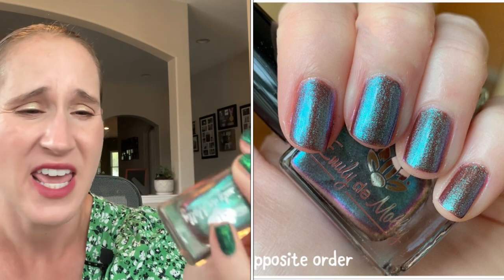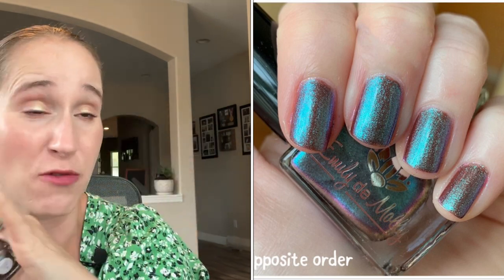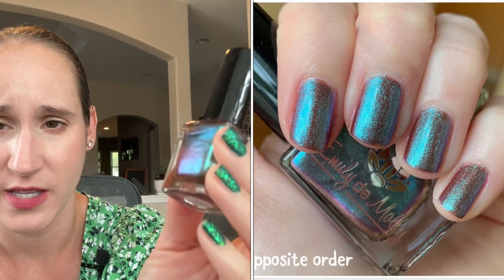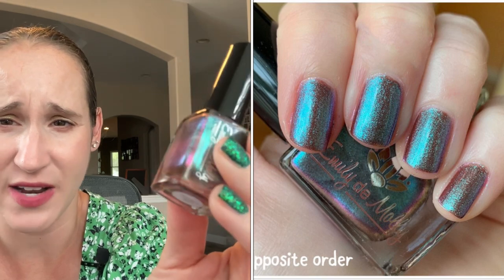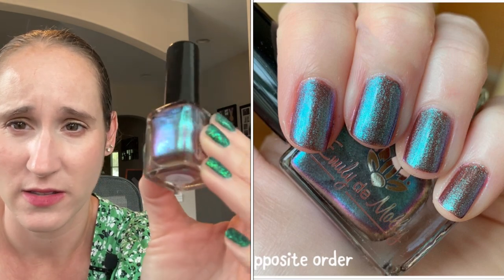The first real brown that I ever bought that I was like 'wow, I love this brown even though I don't like brown' is Emily Damali Opposite Order. This is one of the very first Emily Damali's I bought and I fell in love with her kind of shifting shimmers. It's been a long time since I bought from Emily Damali, but there was a good two-ish years where I was just buying every polish she came out with. Look at that shift — it's got a murky brown base and then it's got a beautiful strong blue shimmer and then it shifts pink.